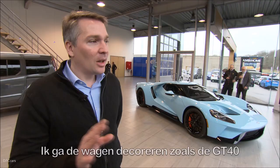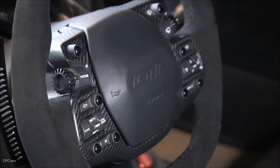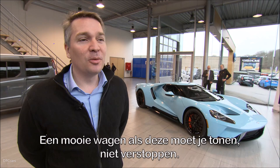I'm going to decorate it exactly like Jack X — I think it was in 1969 when he won with this car. So I'm going to decorate it with an orange band. We're just kids, it's just the price of the shoes that change. A beautiful car like that, you don't need to hide it, you need to show it.